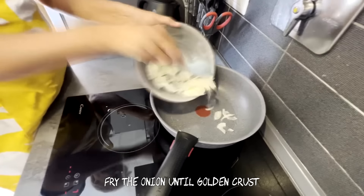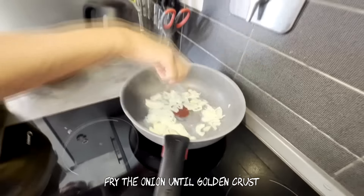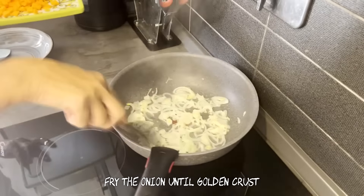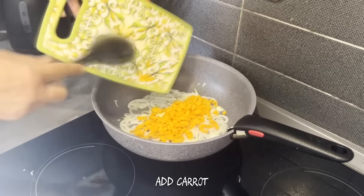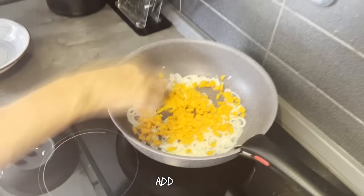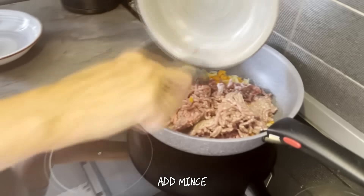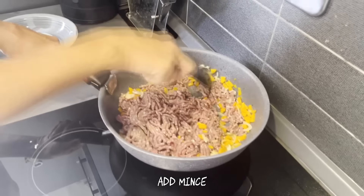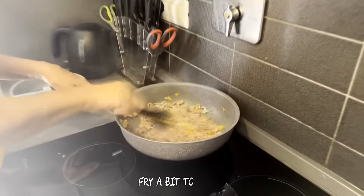Fry the onion until golden crust. Add carrot and mince. Fry a bit together.